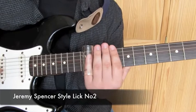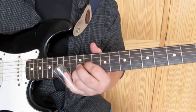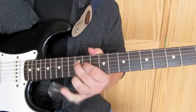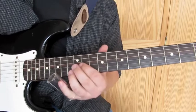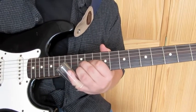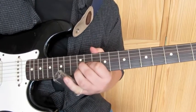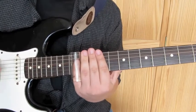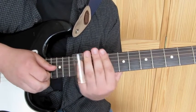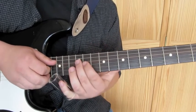So here's lick number two. You'd be sliding up from the 11th fret on what was the G string up to the 12th fret, and then catching the G string as well on the 12th fret, ending on what was the D string on the 12th.